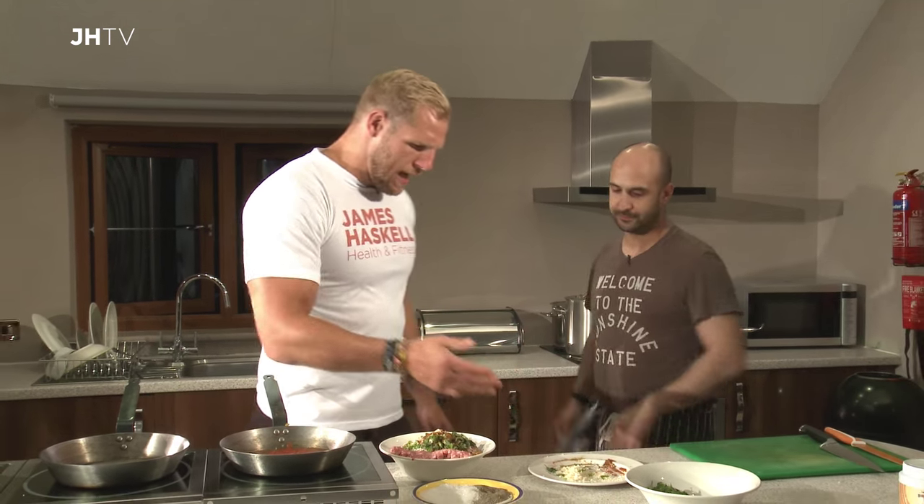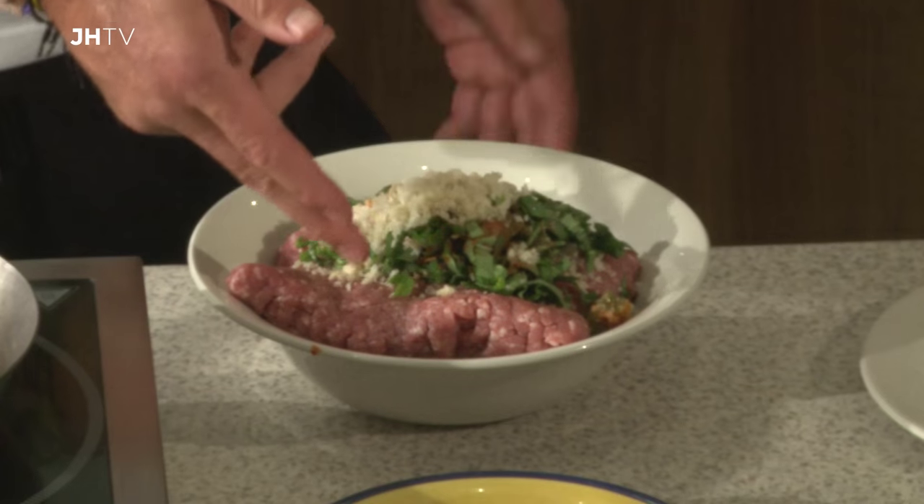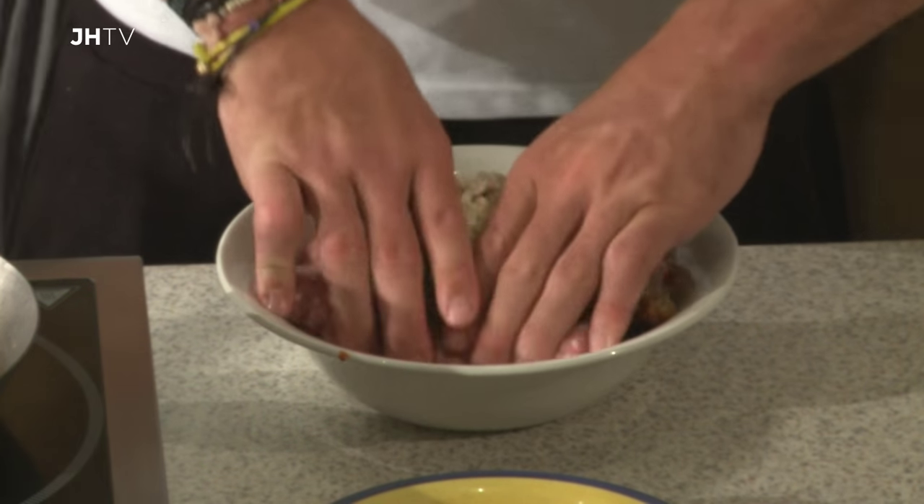Absolutely, it comes already there. Everything else you've done — you've chopped the basil up roughly, but that's pretty simple. And this comes from the supermarket very simply. So let's give those a good mix.